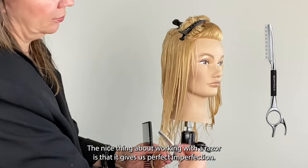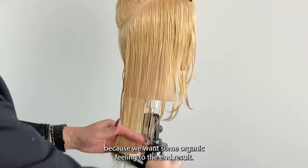The nice thing about working with a razor is that it gives us perfect imperfection. So if there are small nuances of difference, it's going to be fine because we want some organic feeling to the end result.